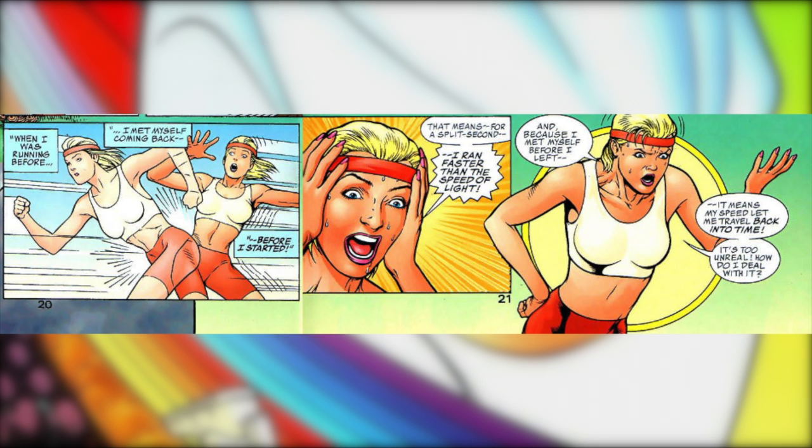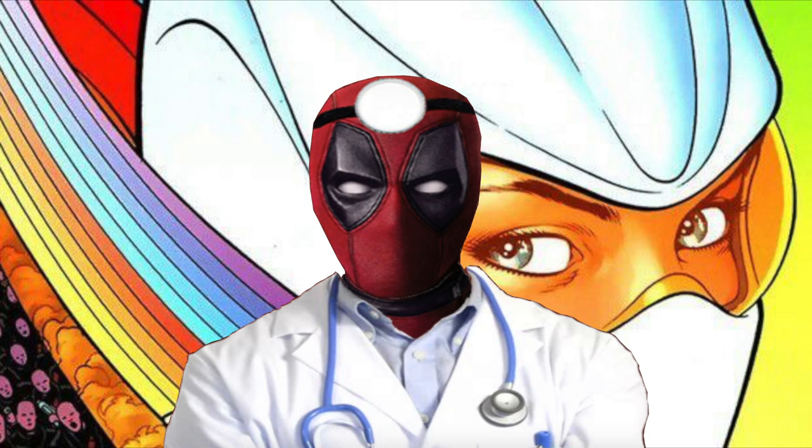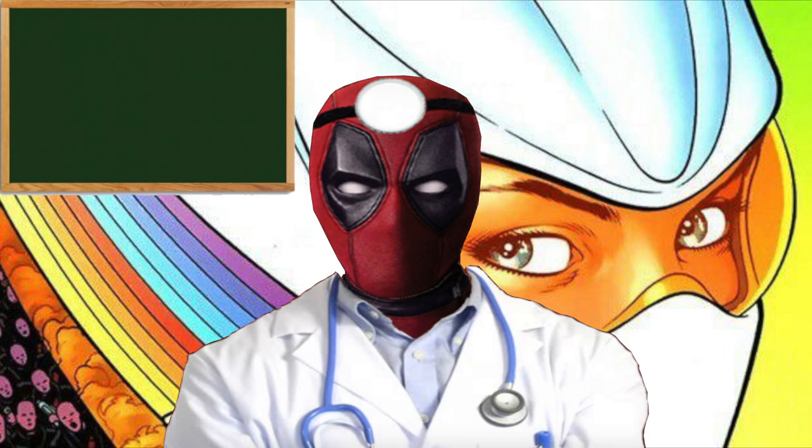Finally, back during her training montage, Mary was able to run so fast that she bumped into herself from the past, just as her past self started the run she just finished — basically a full-color illustration of that one Chuck Norris joke. As stated by Mary, being able to run back in time means she was running faster than light. It's generally accepted that traveling faster than light means traveling backwards in time. So she'd at least have to run at the speed of light: 299,792,458 meters per second, or 670,616,629.384 miles per hour, or 1,079,252,848.8 kilometers an hour.